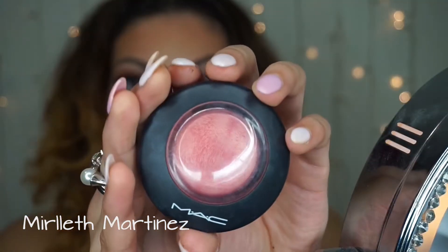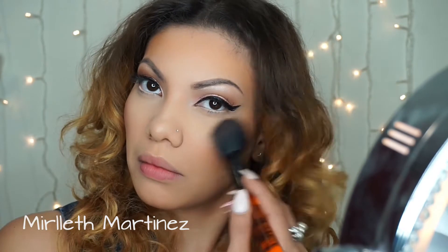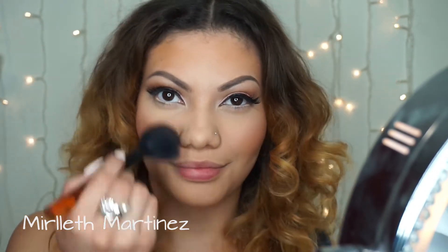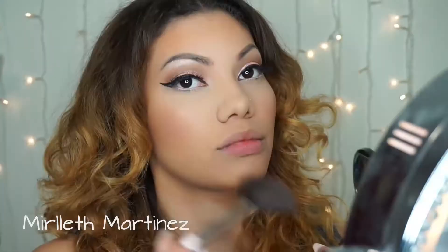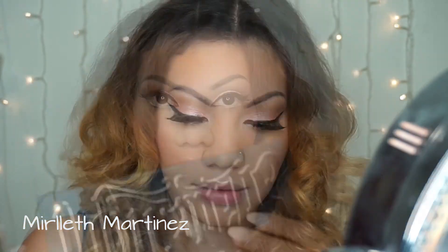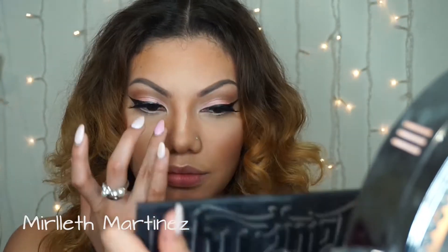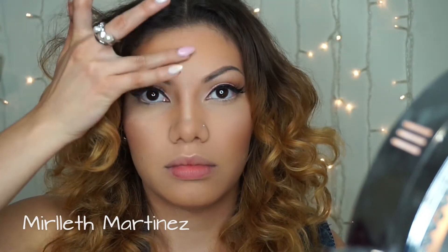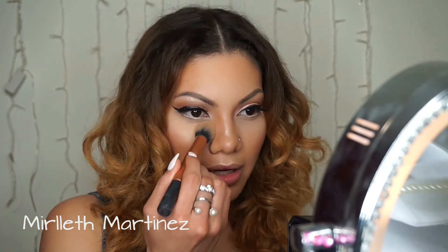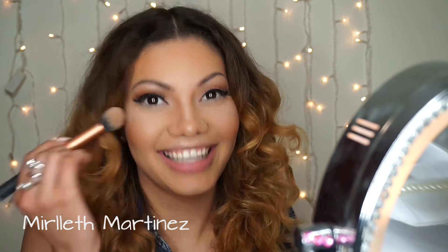For blush I'm using Petal Power by MAC with a light hand. I realized I'm using a lot of MAC products today! For highlight I'm using MAC Light Escapade, applying it on the highest point of my cheeks and cupid's bow. I'm quickly doing a nose contour with my Kat Von D palette, using the middle shade on the bridge for highlight, plus MAC Light Escapade for extra glow. I'm also taking a yellow shade to apply as highlight underneath my eyes and on the T-zone.